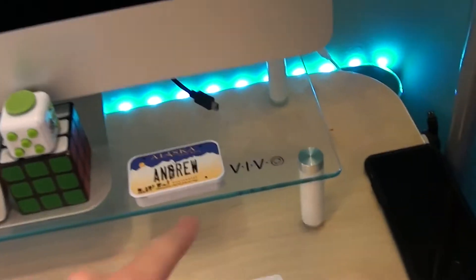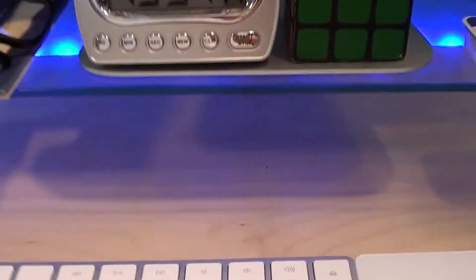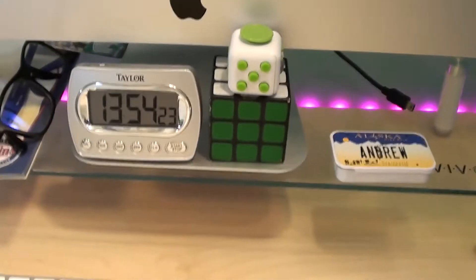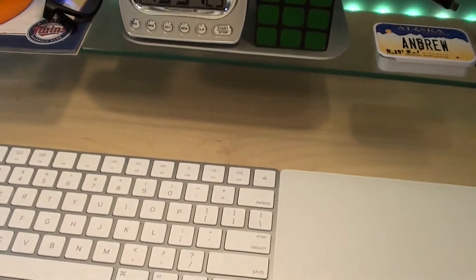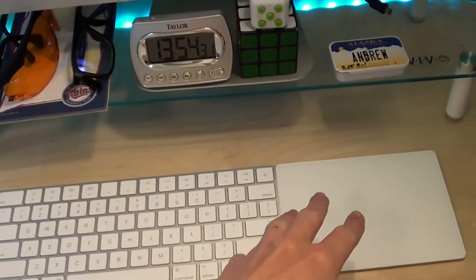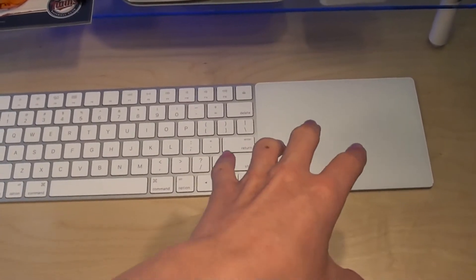Here's my phone — it's an iPhone 6s. And then up here is a lamp. It has a few settings: I can have these two lights on, or those three lights on, or all of them on. Over here, this is a glass monitor riser. It holds the monitor off the desk so it's a little higher. The reason I have it is so that when I'm not using the computer, I can push the keyboard and trackpad underneath there, and bring the stack mat over to do solves. I'll get to the stack mat later.